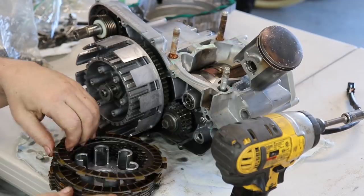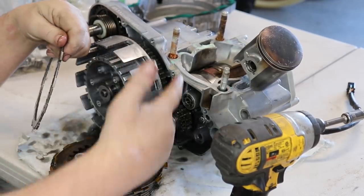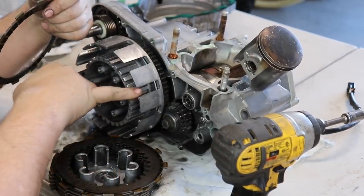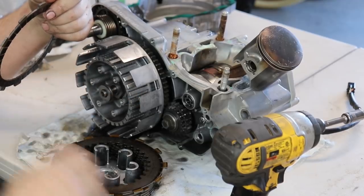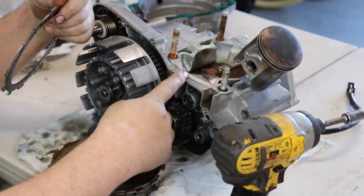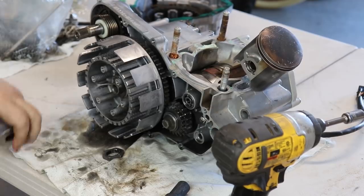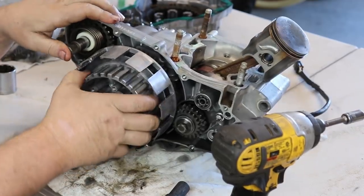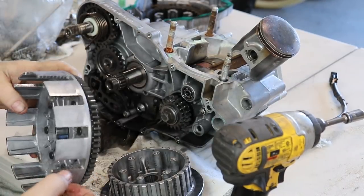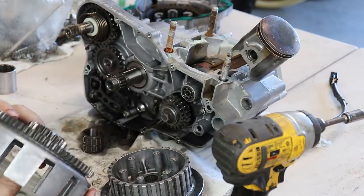After getting the clutch apart, you can tell that this clutch was highly burnt — it was probably slipping really bad, which probably led to overheating and that rod going out. You can see the notches on the basket are pretty bad, so this clutch was just absolutely hammered and it probably led to the rod going out. The clutch basket is highly notched, so we're probably going to be getting a brand new Hinson and this thing will be rocking and rolling.